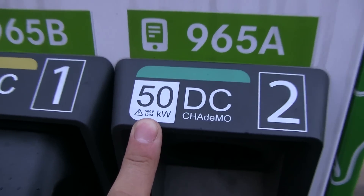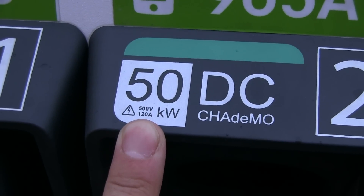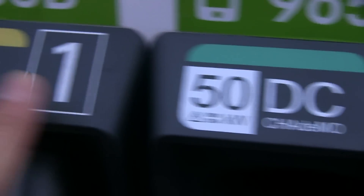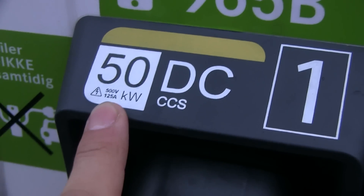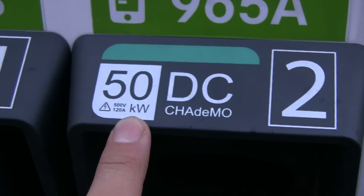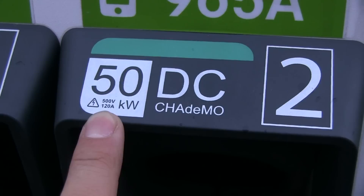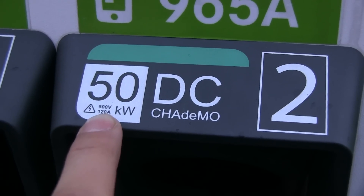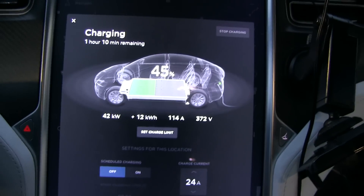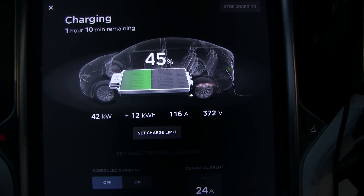As you can see, it states here that this is 120 amp maximum. The CCS can output 125 amp, but 120 amp is what this is rated for. It also says 500 volt, but we're not going to get 500 volt — you get around 400 volt at maximum. So remember: 120 amp max.